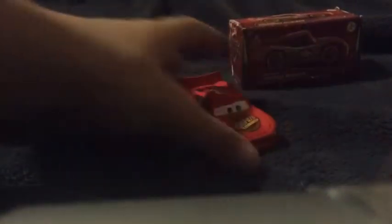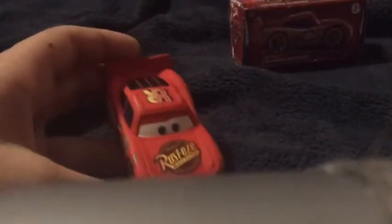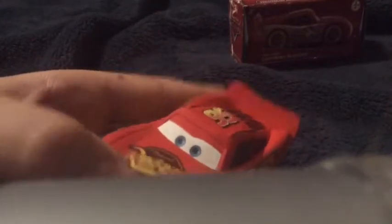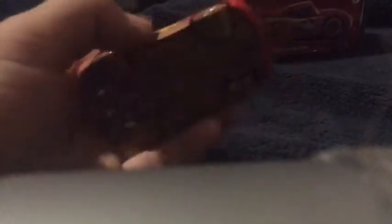First off, I really like this McQueen, one of my favorite McQueens, I think, because it has a matte finish. It has the dirt on the side, rookie stripe, more dirt, all the piston cup decals. No rusties on the sport though, number 95 — the rusties, they're there, which is pretty nice. Here's the base, it's all dirt.